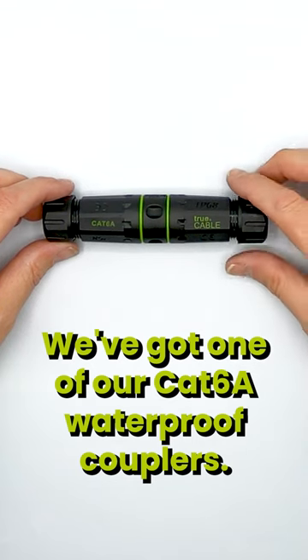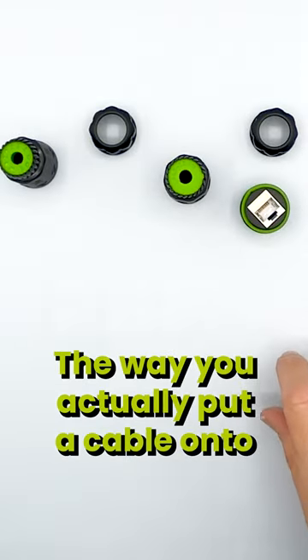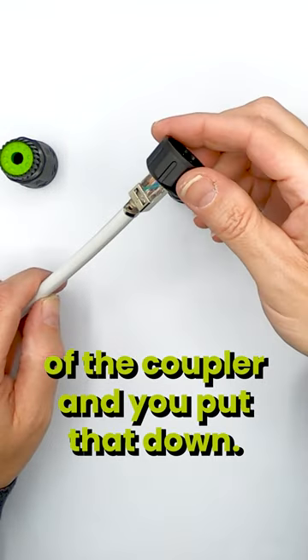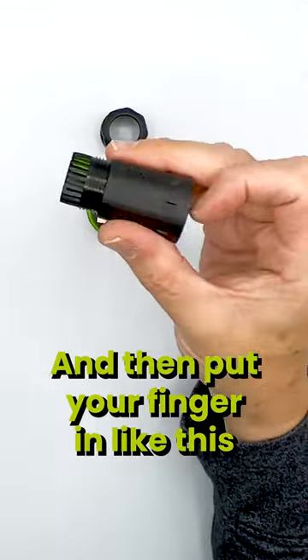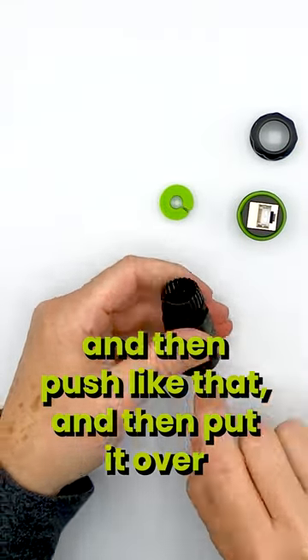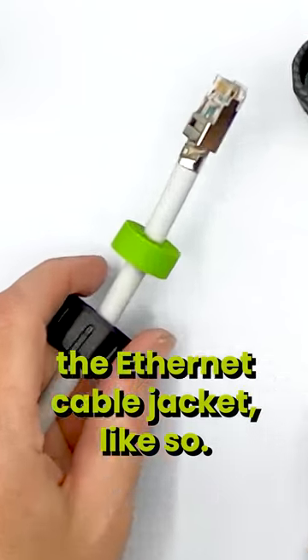We've got one of our Category 6A waterproof couplers. The way you actually put a cable onto this is: first you take the end of the coupler, put that down, then put your finger in from the inside and push like that, then put it over the Ethernet cable jacket like so.